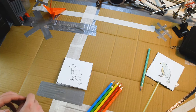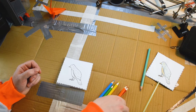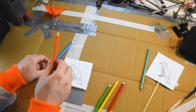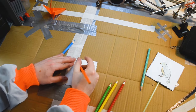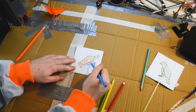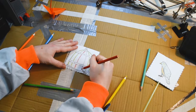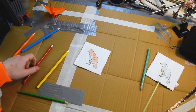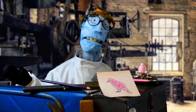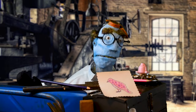I'm going to use pencil crayons, but you could use pens or regular crayons. I think I'm going to go for a blue and an orange bird first of all. How's yours coming along, Marvin? Oh yeah, it's great. I love colouring in. I'm going to use my favourite colours, pink and purple.